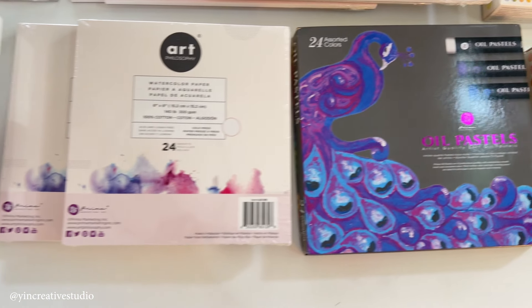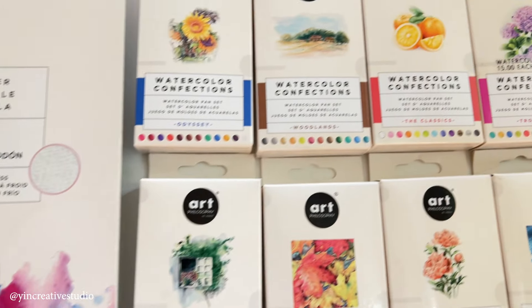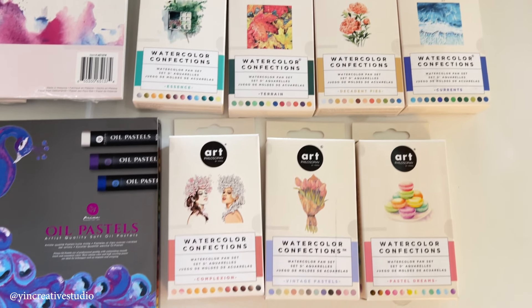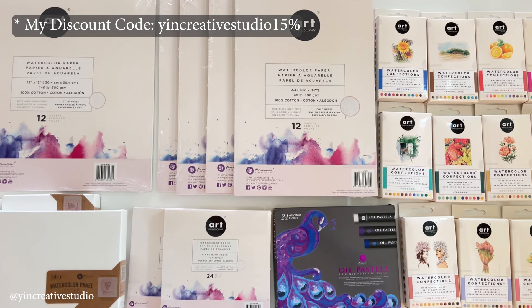Today's sponsor is Art Philosophy. Thank you so much for sending these watercolor products. If you would like to try them out, you can find my discount code in the description.